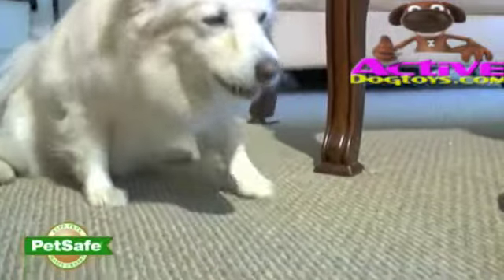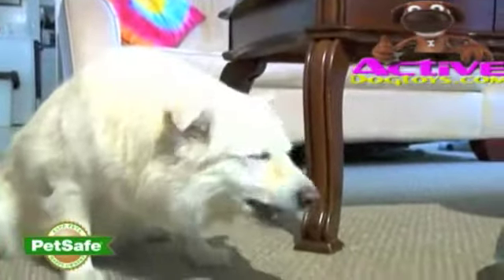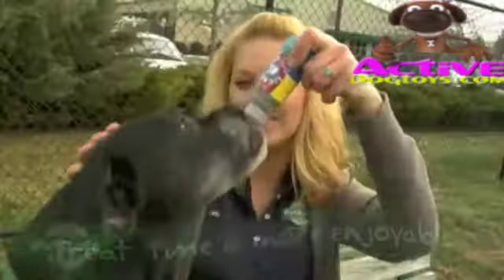Some dogs fill up quickly on morsels or cookies. With Lickety Stick, your pet gets all of the flavor and none of the bulk. With today's concern about pet obesity, many pet parents are looking for low-cal treats. With the Lickety Stick you deliver just a fraction of the calories of other meaty treats.